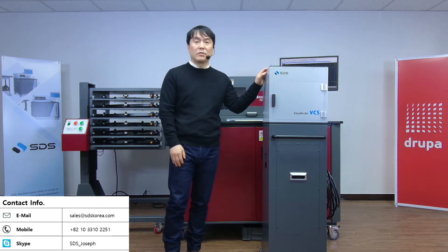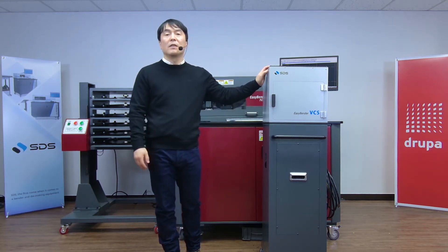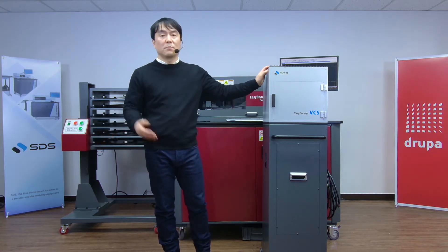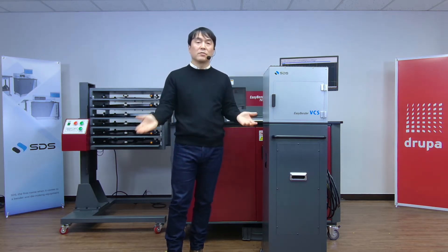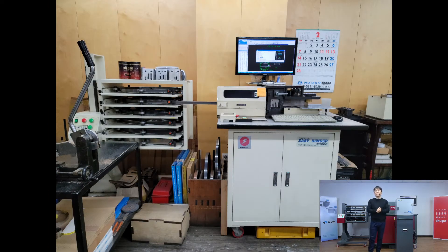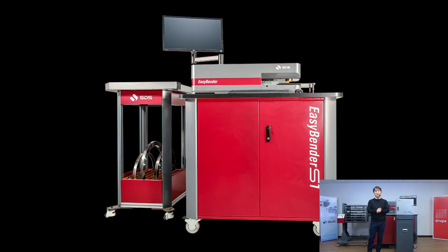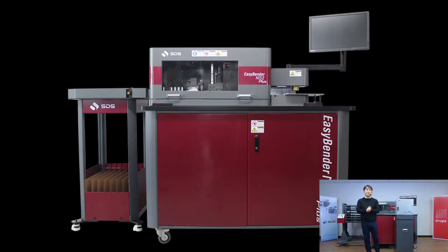Many of you might know that SDS has been manufacturing and supplying EasyBender series to the die making industry for a long time. As a matter of fact, we've been in this industry for more than 30 years — introducing EasyBender Classic, the world's first true steel rule bending machine in 1995, EasyBender XR, the first fully automatic curved steel rule bending machine in 2003, up to one of our latest models, EasyBender NS2 Plus.